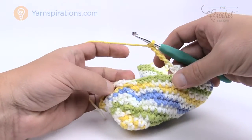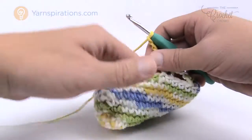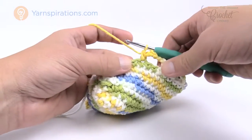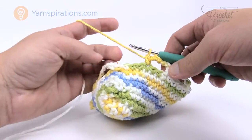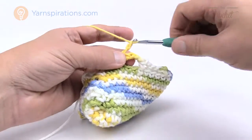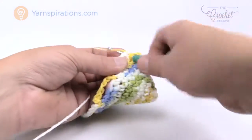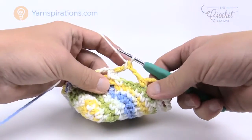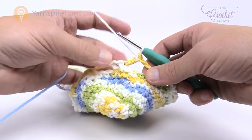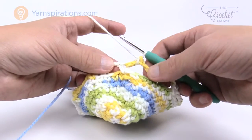Coming all the way back around, as I predicted I'm off by one stitch, so I'm going to fake the end — no need to frog it all out. I'll skip only two and go into the third instead of skipping three. To finish off each mesh round, chain two only, then double crochet into the very first single crochet. This puts you in the middle of the next mesh section.